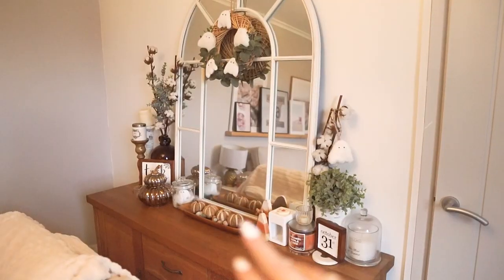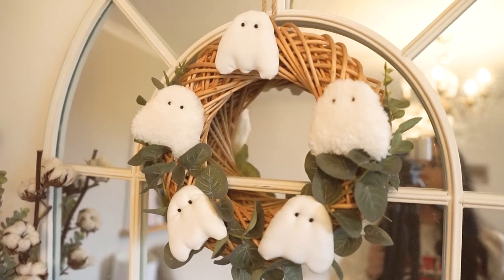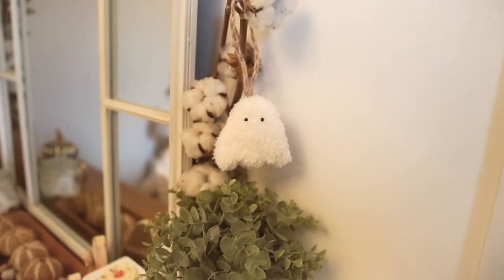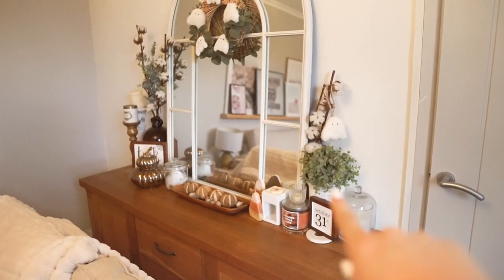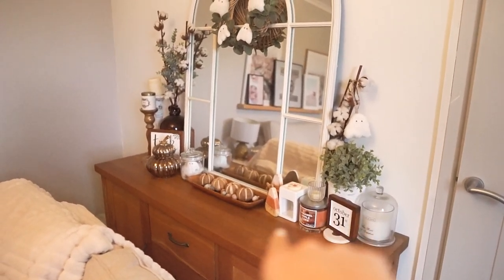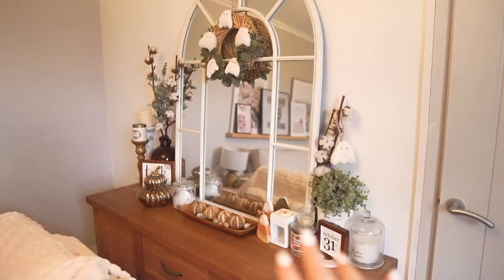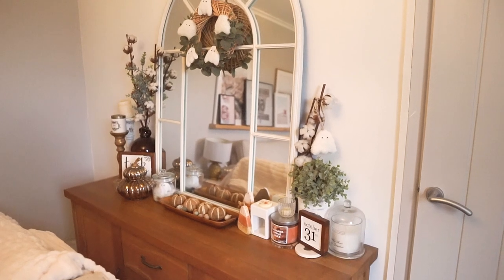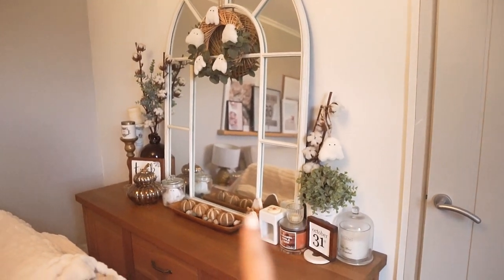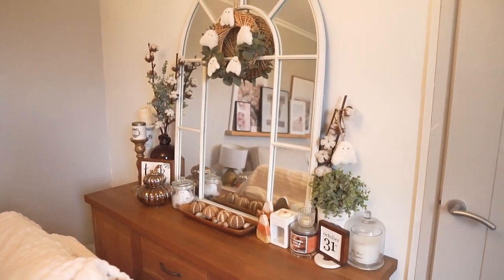This is what all of the pieces look like together now. I've got the wreath up on the mirror, the little hanging ghost on a cotton stem, and the October 31st sign. It works really well, especially alongside the trick-or-treat sign I made a few years ago. The acorns are in the bowl - I do want to put some white pumpkins in there, which will be in the next DIY, but I'm really really happy with how it's all looking. It's all tied together really nicely.